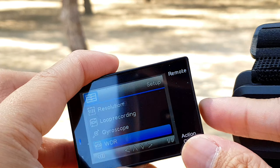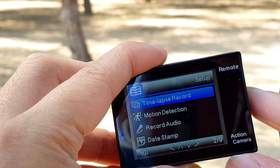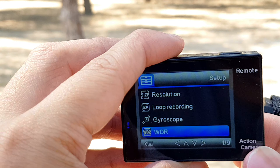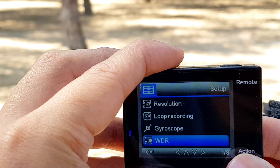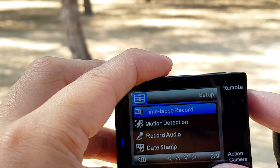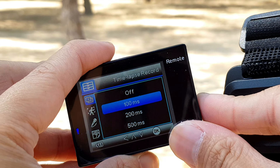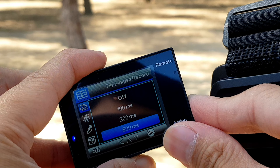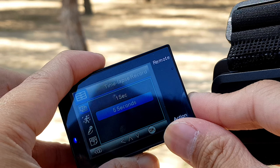Then, what is WDR? Wide dynamic range — turn on. Then back. Press the down button — time-lapse. There's time-lapse. Press OK, then: 100ms, 200ms, 500ms, 1 second, 6 seconds, and 5 seconds.